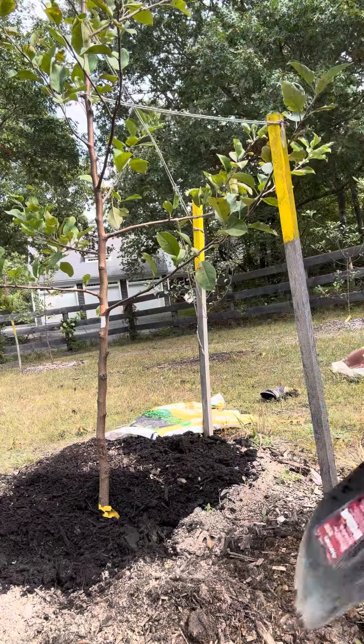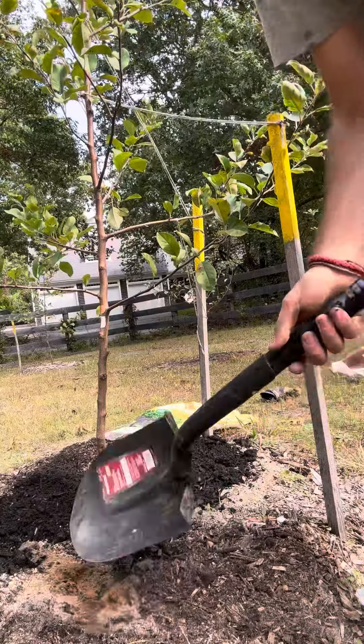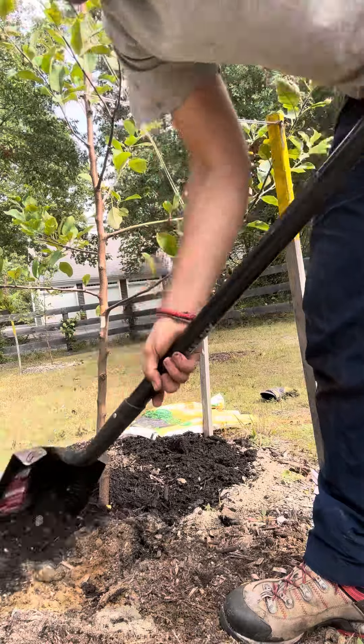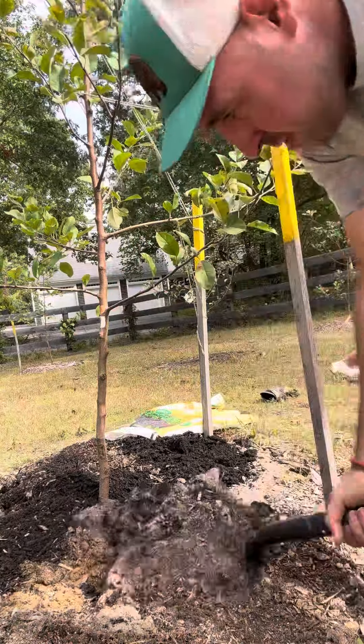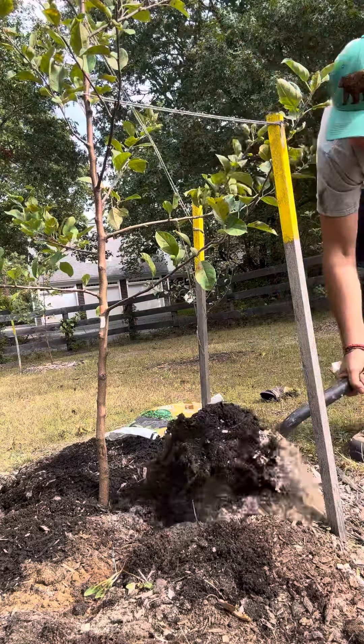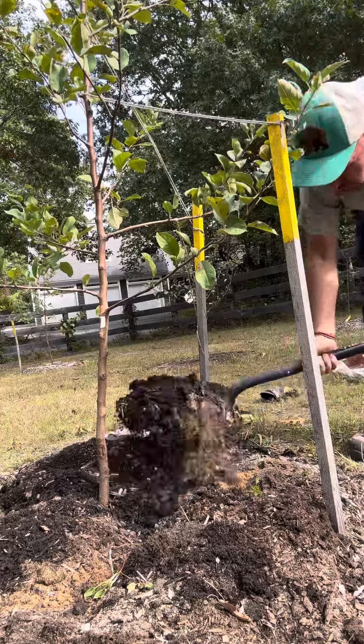The next thing I will do is flip over the whole soil. This is a really important step — you have to do it: flip the soil and mix everything together.